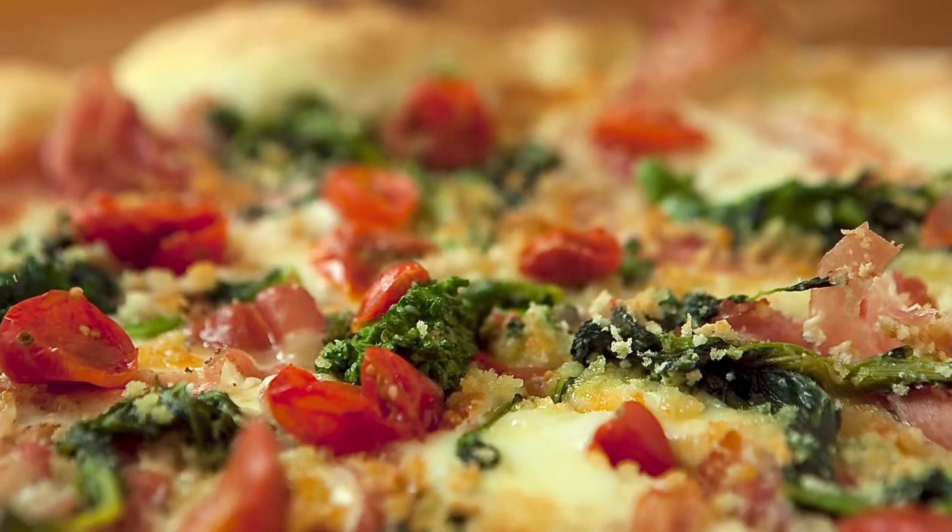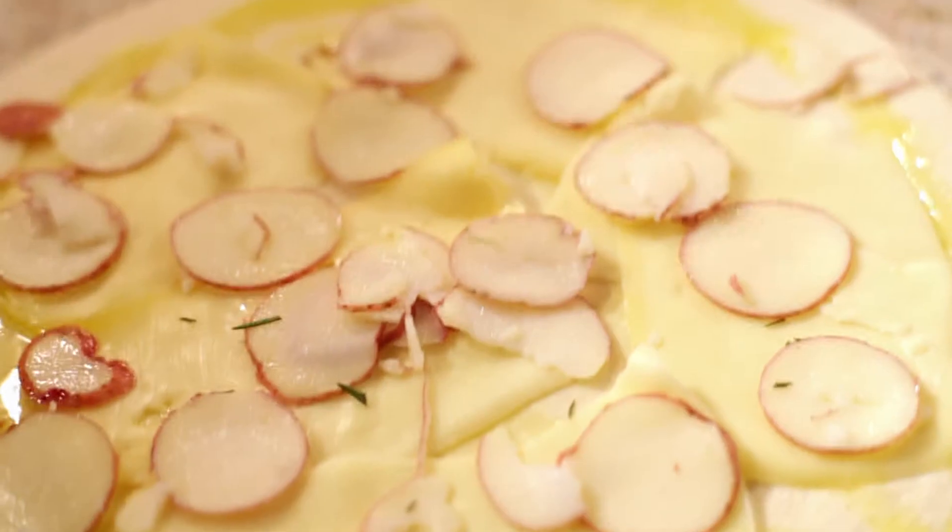In the summertime, we're going to get beautiful tomatoes, broccoli, and some zucchinis, and things like that. In the fall and wintertime, we're going to use potatoes and butternut squashes.